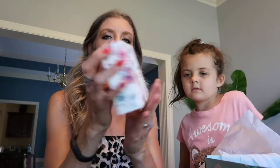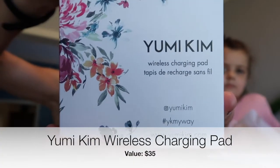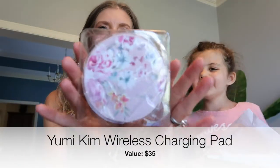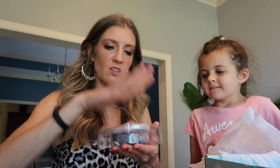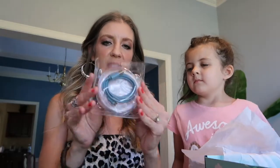The next thing I did pick and I'm super excited about — meet the Yumi Kim wireless charging pod with USB charging cord. It's so cute — I love floral stuff. You plug it in and set your devices on top of it and it charges without having to plug in. It also has a USB so you can plug it into anything with a USB port. I'm so excited to try that out.